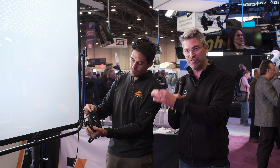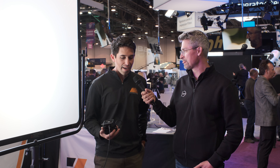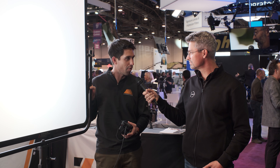Right now this is the first variable density diffusion frame that exists on the market. I've seen active diffusion type tech from, for example, Xylite. I also see a lot of Xylite logos around here. Xylite is a sister company with us — it's owned by Ushio — and we have licensed the patent for this product, which allows us to make something like this.